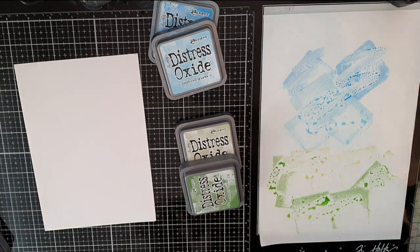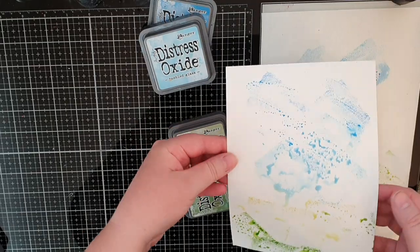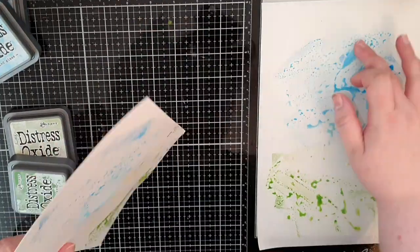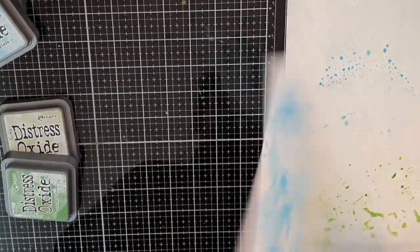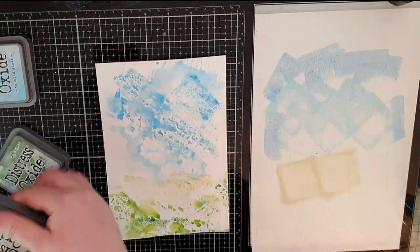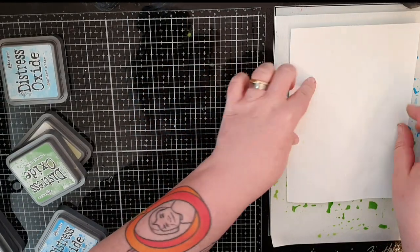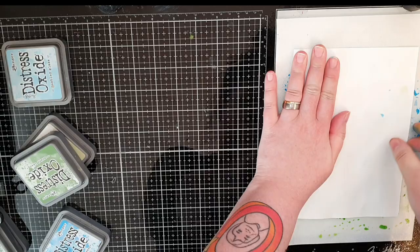Tim Holtz says you get what you get and you don't throw a fit, and I think it can be a good thing that the first print isn't great because it forces me to keep going until I'm happy. The key to ink smooshing is to be patient and dry in between the smooshing so the colors layer rather than blend, and I spray the ink again with water and continue until I've used up most of the ink.